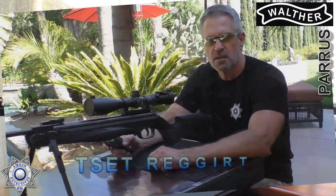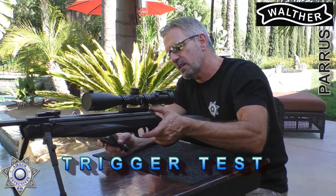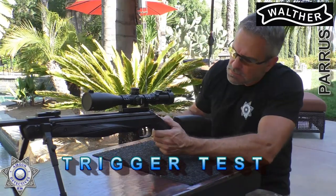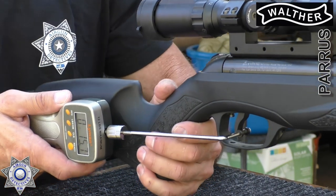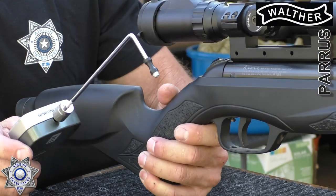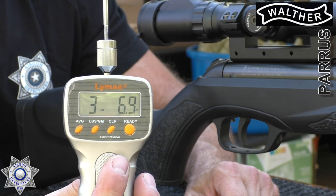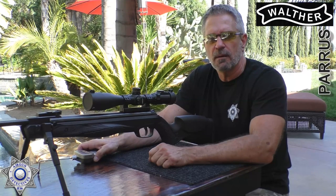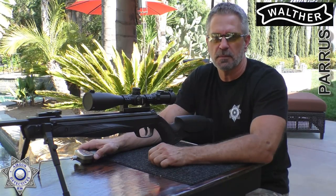Let's test the trigger on our Walther and see what weight we've got. Triggers on these are a little on the stiff side. The result: three pounds, 6.9 ounces. Three pounds, 6.9 ounces — not too bad. Let's move on to the next segment.